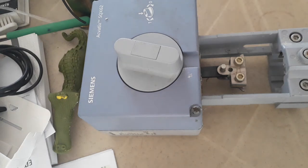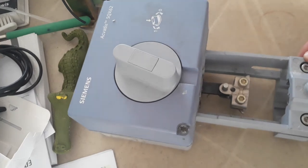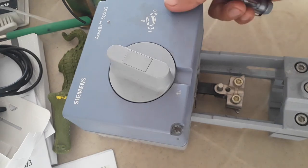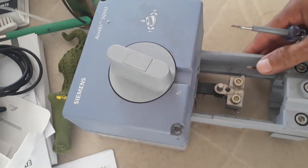Good morning, welcome back to my YouTube channel. Once again, this is Santos Capellan Jr., wishing you a good day. What I'm going to do today is to give you an idea how you are going to provide cables — BMS cable — for this valve actuator.